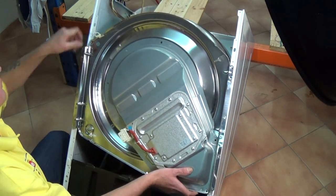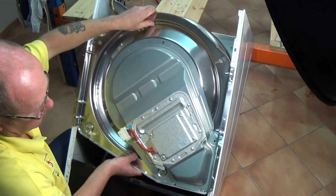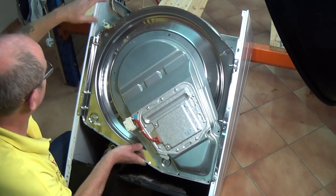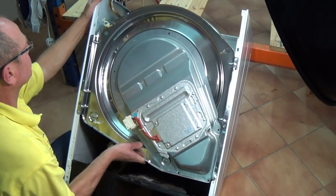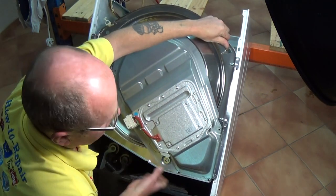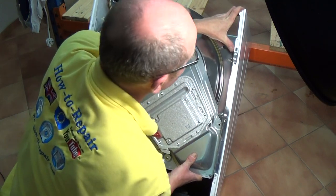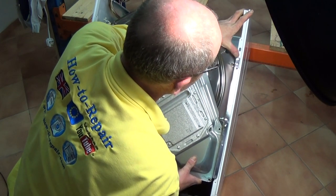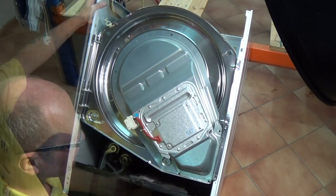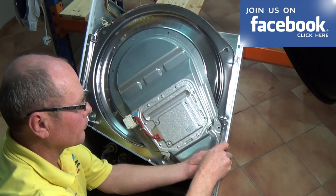Once you've got the drum support onto the drum itself, you need to get the two clips on either side of the chassis clipped in before putting the screws in. Now we'll just replace the two screws and then align the belt up on the pulley and onto the drum.